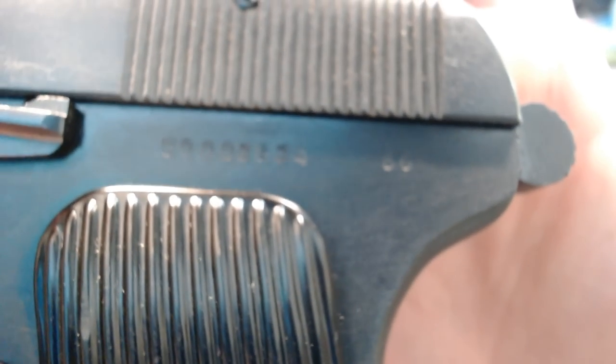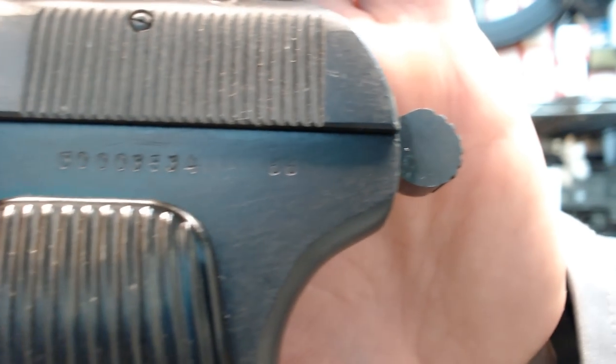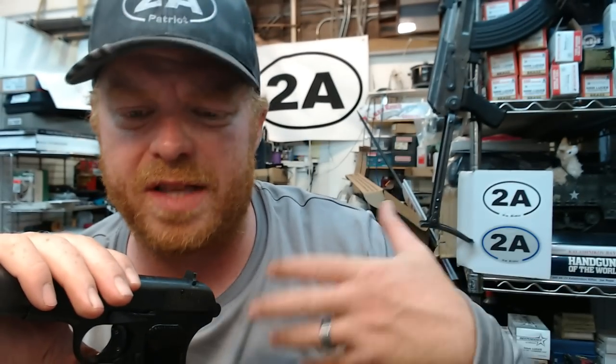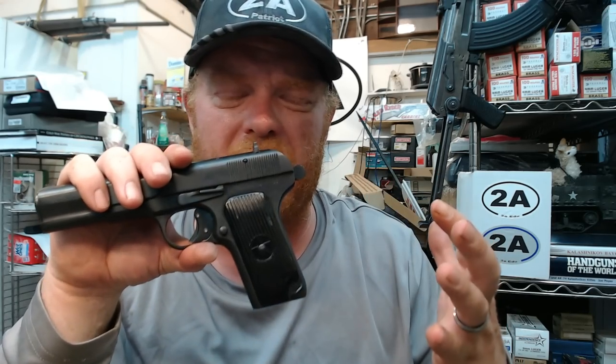As far as markings go, there's a serial number on the left side followed by 66 — this was made in Factory 66 in China, which we know today as the Norinco factory. Norinco wasn't really a thing at the inception of these pistols — it was more of a public company created so they could have a legal entity to do trade and commerce with the United States and other countries, before Bill Clinton ended all of it in '94.